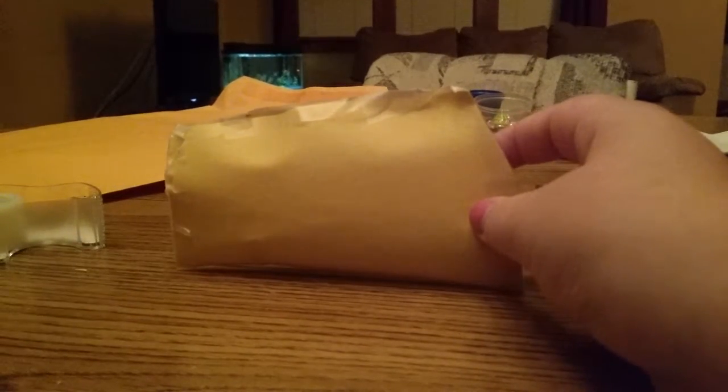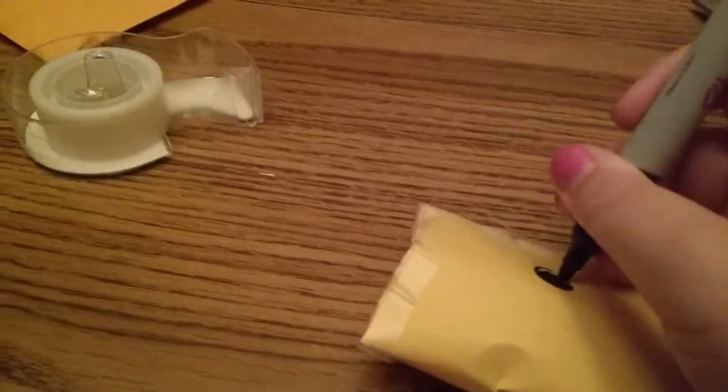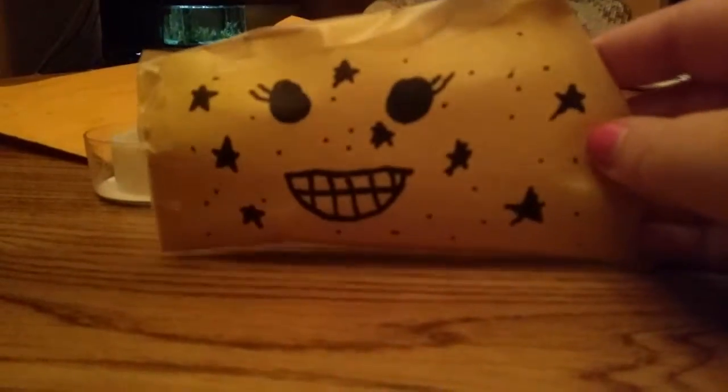Make sure the tape isn't too tight either, because that is a problem I've run into. I'm going to make this into kind of a smiley face. This is kind of hard to do while holding the camera, but you can decorate it however you want. I'm just going to add some eyes and a smile. This is the finished squishy — I added some eyelashes, dots, and stars just to fill in some empty spaces.